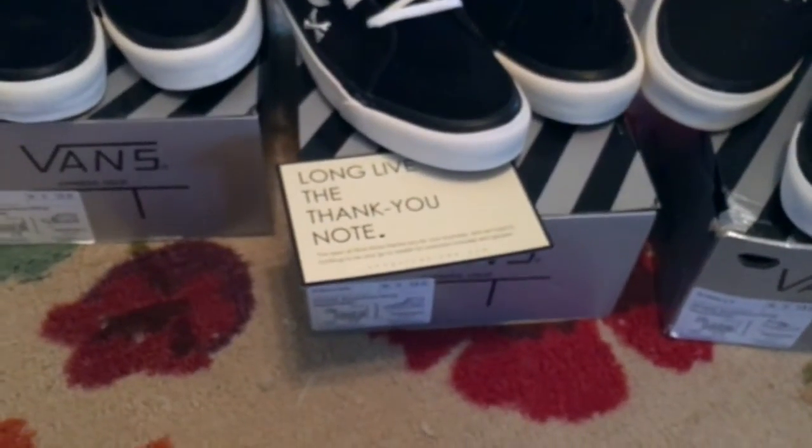It came in a plastic bag, yet the others were double-boxed.